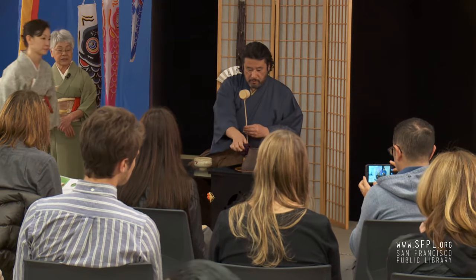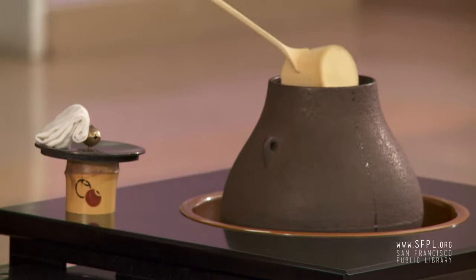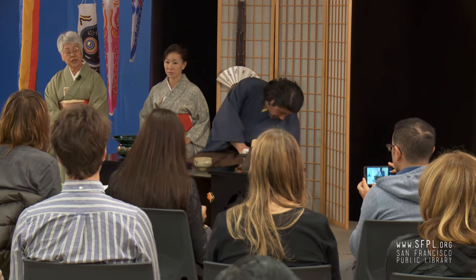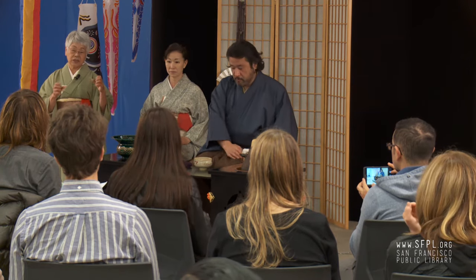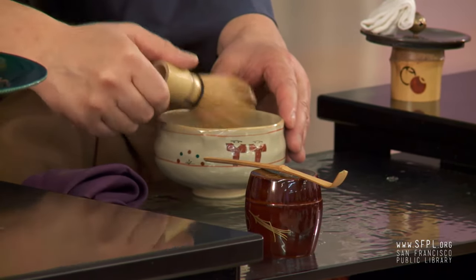Tea powder originally came from China about 10 centuries ago that a Zen priest brought from China. Even at that time they already had a tea scoop — not bamboo, they used ivory. The whisk is the same and the dipper probably the same. Otherwise almost the same. We had basic tea ceremony utensils that came from China, but the Chinese forgot or never used them the way we did.